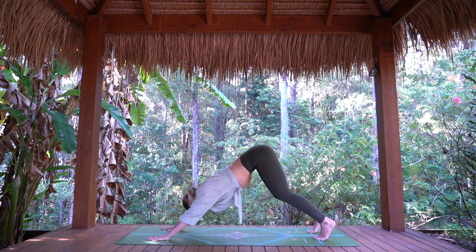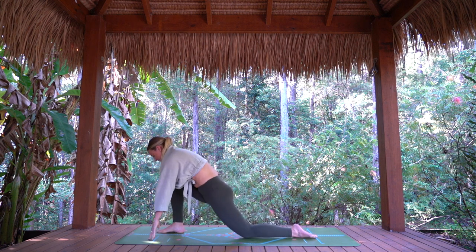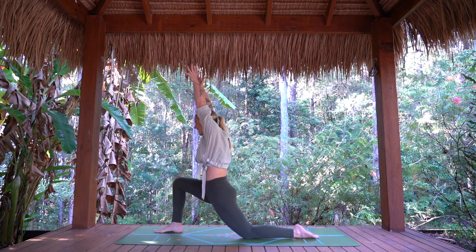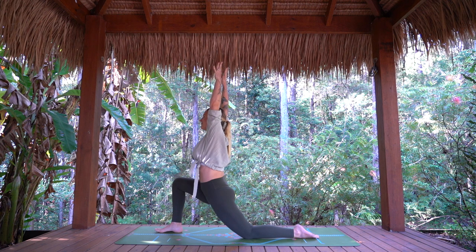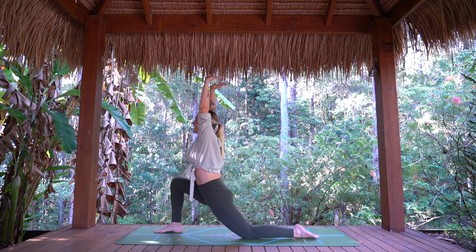We can step straight through or knees come down as we find our low lunge, right leg forward. Setting up and then arms rise up and overhead. Active through the legs — inhale, exhale, elbows draw down and back. And again, inhale, arms rise. Exhale to lower. Last time, arms rise, and hands come down to the mat.